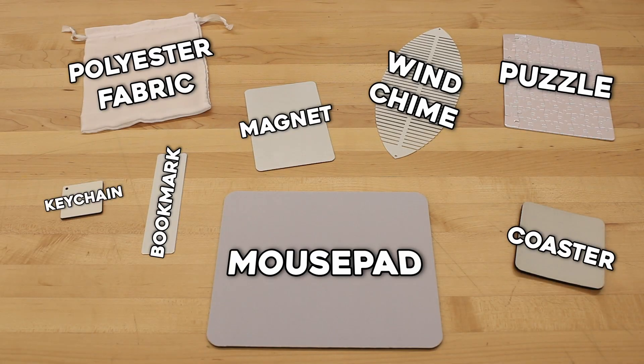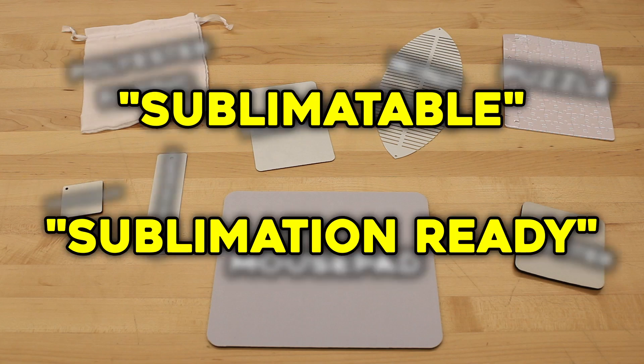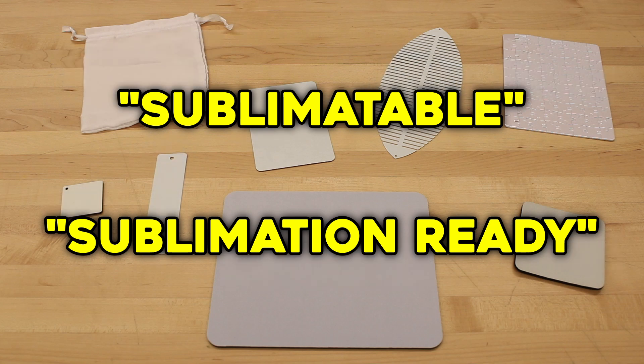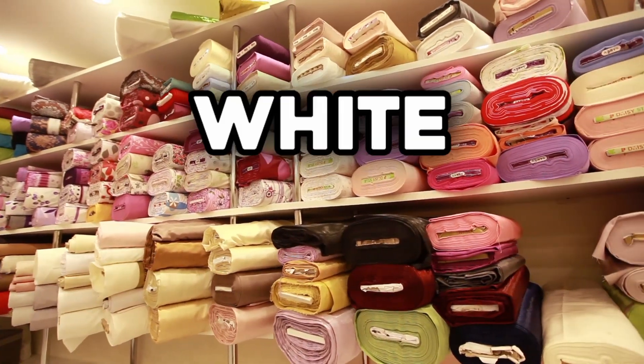There are many other choices of products to choose from, and the only requirement is that the item specifies itself as being sublimatable or sublimation ready. These keywords just mean that the item has been treated in a specific way, making the surface suitable for absorbing sublimation ink. As for clothing and fabrics, the only real requirement is that the material is white polyester.